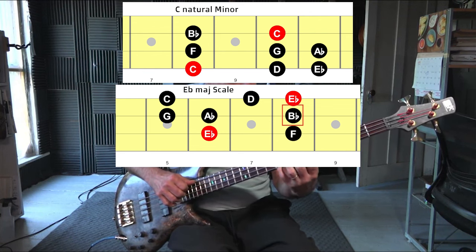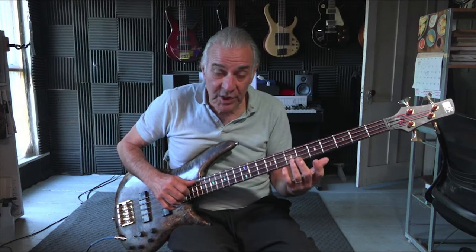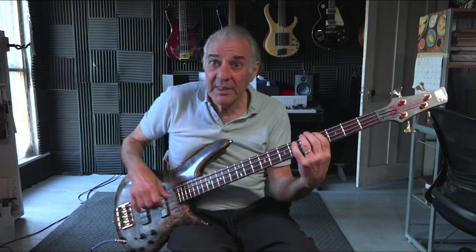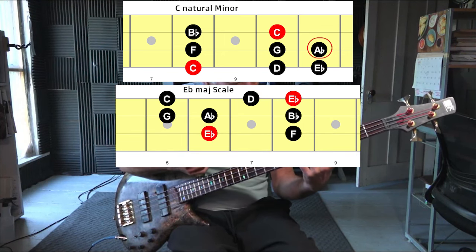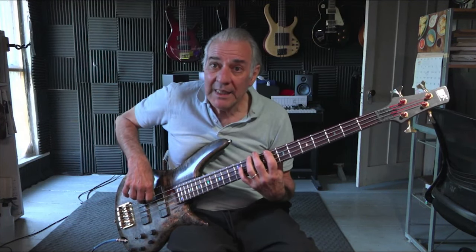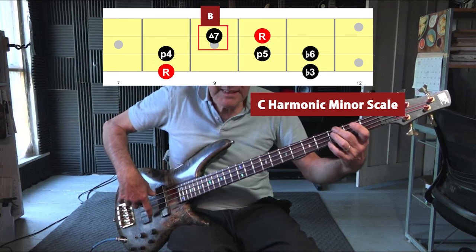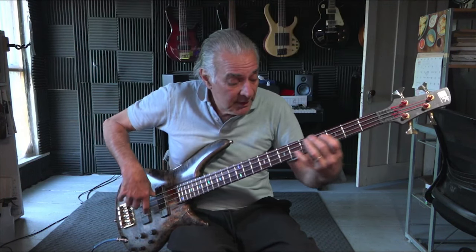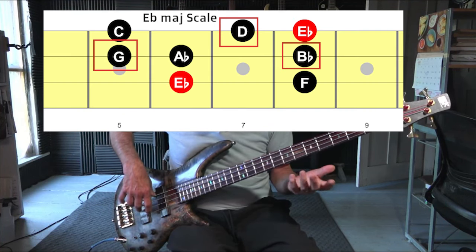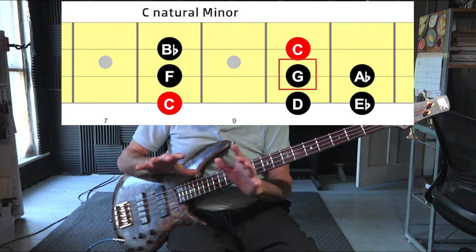The B flat works fine — it's relative to the key of E flat as a five, and we can leave that. On the A flat, when relating it to C natural minor, the A flat would be a flat six, and in the key of E flat the relative chord would be a four — so that's a major chord, that's fine. On the G, we're going to change the C minor to a C harmonic minor. We need that B natural to make the G a major chord, because in the key of E flat the G would be a G minor chord — it occurs on the third degree. In this case, the G is the five of the C minor.